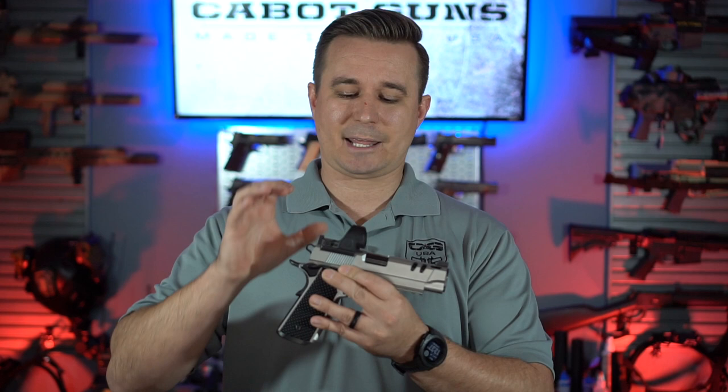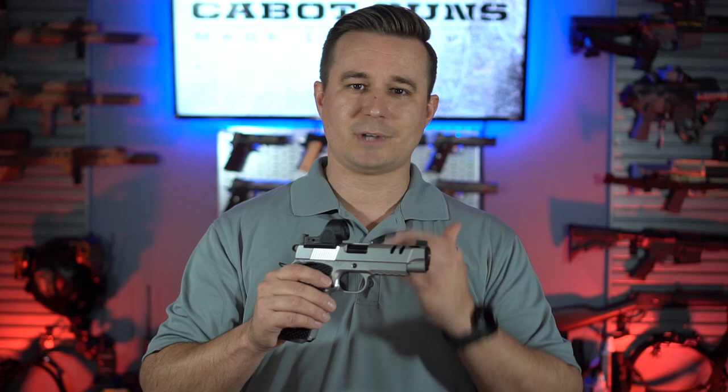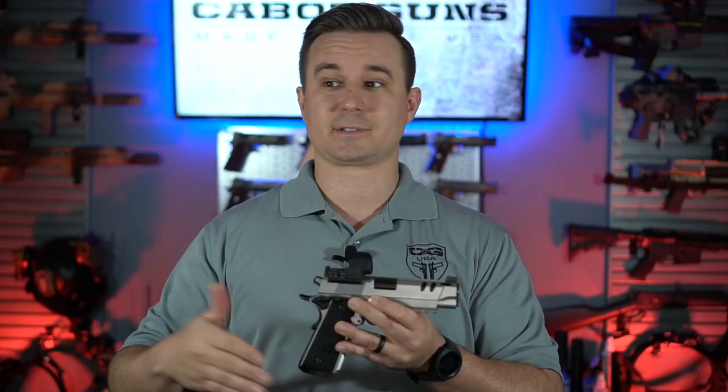We actually designed a plate and a system specifically for our pistols to be able to mount red dots on 1911s, getting it as low and far back as possible while still having co-witness sights. Now there are a couple of challenges when mounting full-size red dots to 1911s. The first is that the actual slide is too narrow for the footprint for most full-size footprints, like the RMS or the Trijicon RMR footprint.